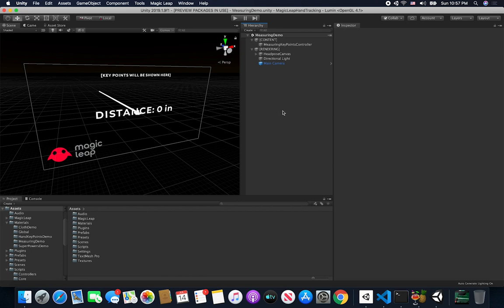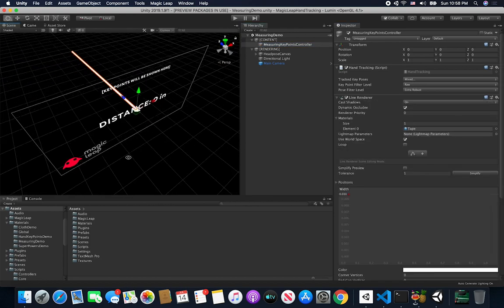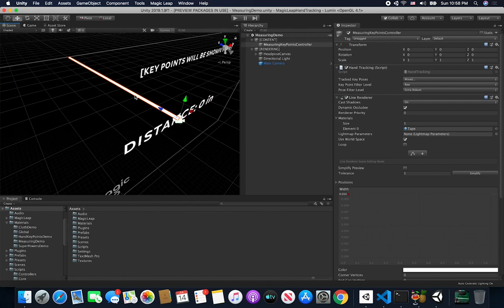Now that you know where the code is, I want to explain the setup so that you're familiar with the way it works. I created a new controller called the Measuring Key Points Controller, and I extended it from the other demos I already did. This one also requires a hand tracking component and I also made it require a line renderer. The line renderer is basically the line you're seeing right now from the origin — just a white line.